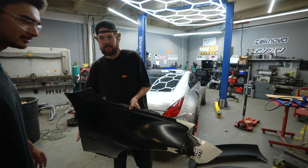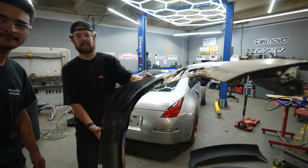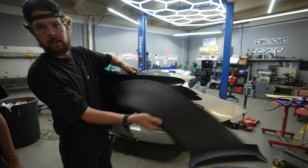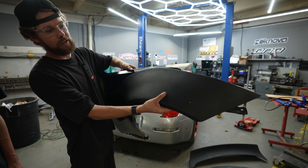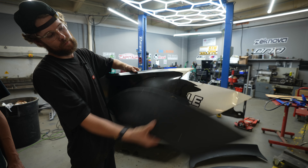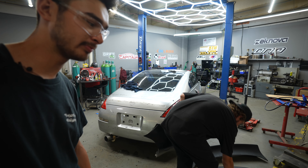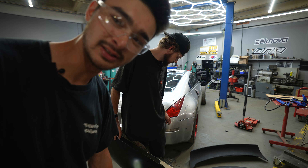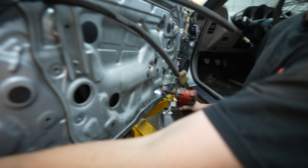Here are our fenders — as you can see this one's seen better days. The over fender covers that damaged part anyway, and that's half of what we're going for. The other half is to fit the extended track with the angle kit and also make it look sick at the same time.